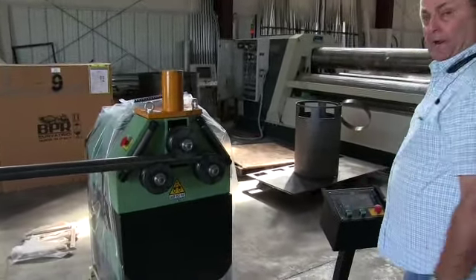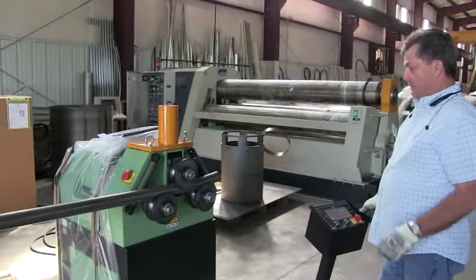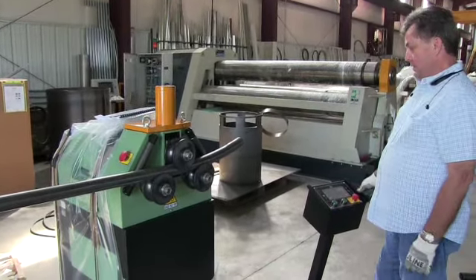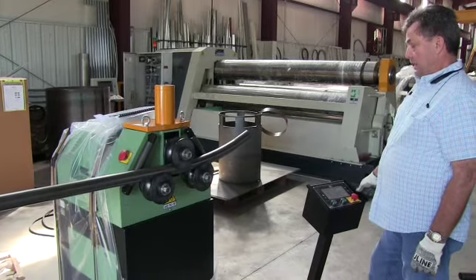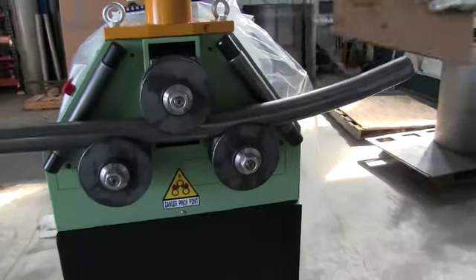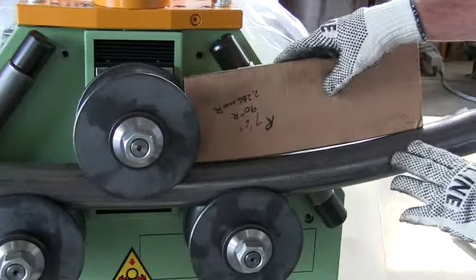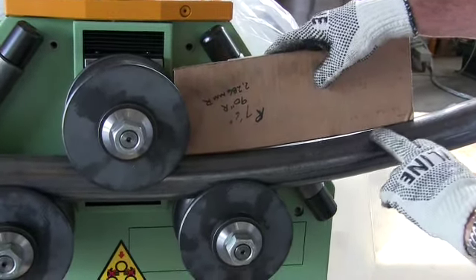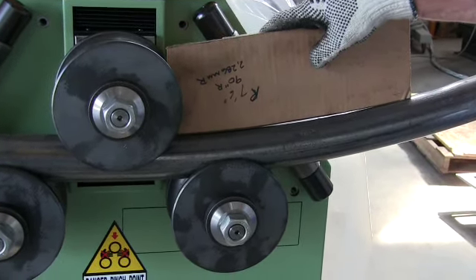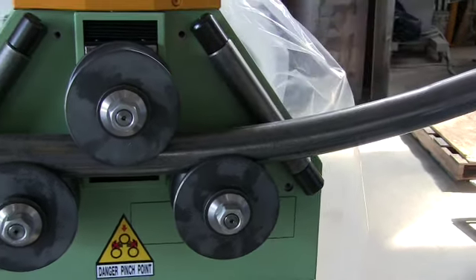We will stop, correctly following the procedure, and check the template against the material. As you can see, as before, the material at 22.1 produces a tighter radius than seven foot six inches — tighter still than the eight foot, as you indicated you guys were rolling. Now we'll continue rolling.